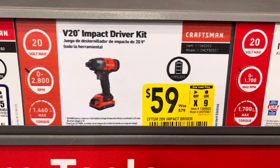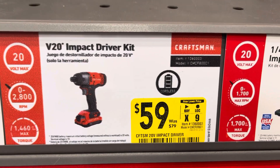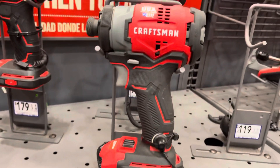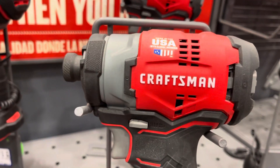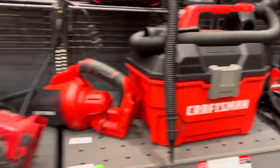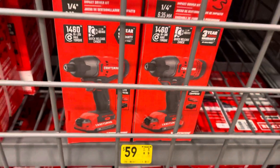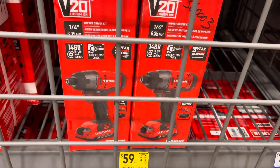They have this V20 impact driver kit, so that means it comes with the battery, for $59. Should be this one right here. That's pretty cool. And let's see what other tools they have on sale — $59 right here, they've got two of them right there.